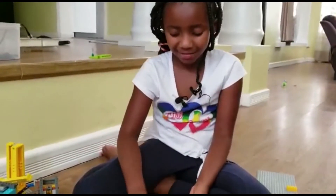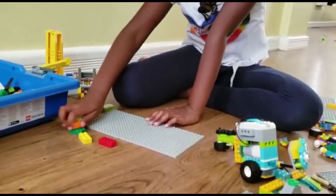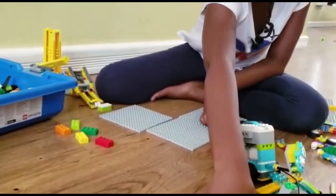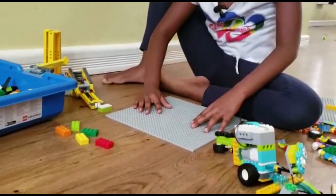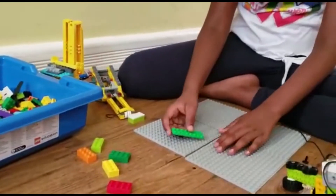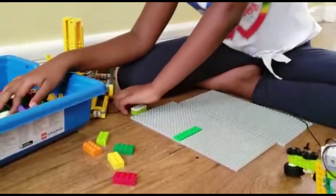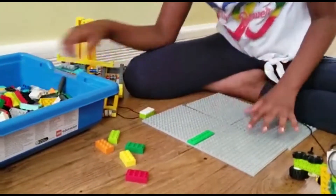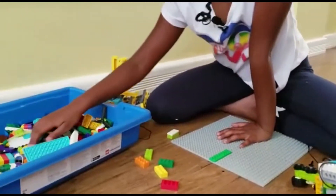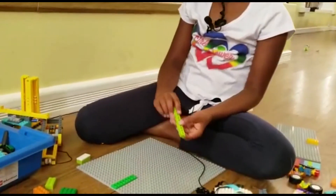Maybe I can make a small city - not too big, just a small one. You can use the flat plates for the base. By the way, these are the beams. You can use this to stick something here.